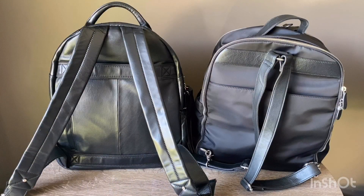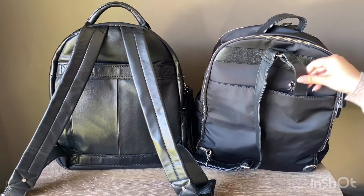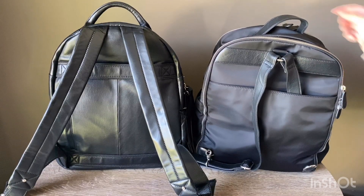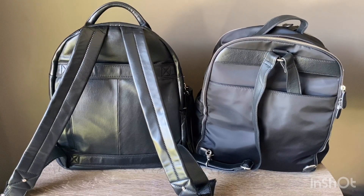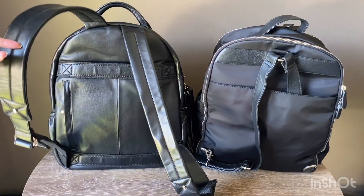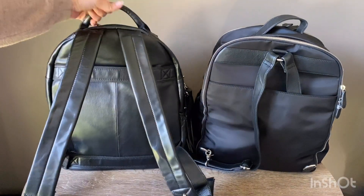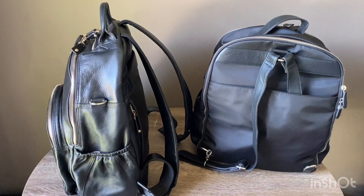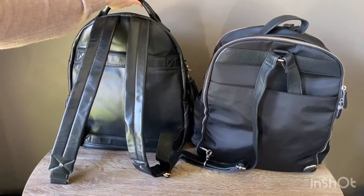Both bags are backpacks. One main difference is that the Lily Jade backpack straps are detachable at the bottom — you can tuck them into the back slip pocket and attach the included strap to the D-rings on the side to wear it crossbody or over the shoulder. The Karakit XL Joy straps are not removable, but they're nicely padded and super comfortable. It also has D-rings so you can attach a strap and wear it over the shoulder messenger style, though personally I think this bag looks gorgeous as a backpack.